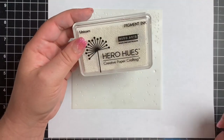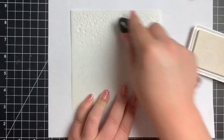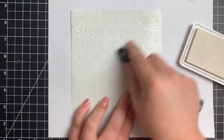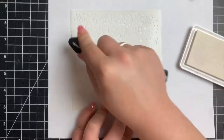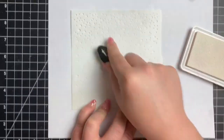Next I'm taking the Falling Snow Stencil by Simon Says Stamp and I'm taking some white pigment ink — this is the Unicorn White by Hero Arts. You can use any white pigment ink, and you can see I am adding ink to the back of the stencil. There's no card panel underneath this, I'm just adding ink to the stencil itself. I'm getting some coverage and then I'm going to tap that, and because this is a pigment ink it's going to leave behind a little bit of texture.